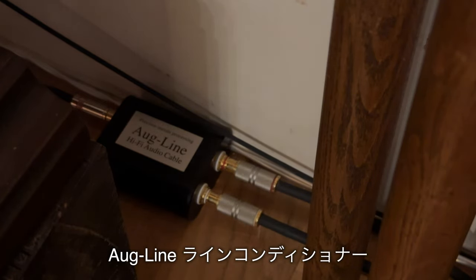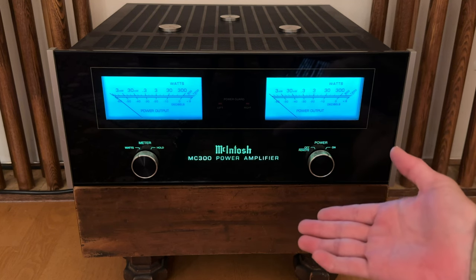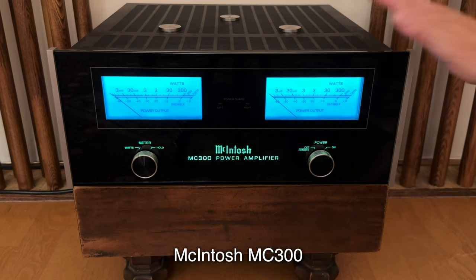それでC29に戻したという経緯になります。プリアンプからパワーアンプまでのラインケーブルはベルデン8412で、DTM時代にサンプラーなどで使用していたケーブルを流用しています。ラインケーブルの途中にはオーグラインのラインコンディショナーを挟んでいます。パワーアンプは現在マッキントッシュMC300を使用しております。